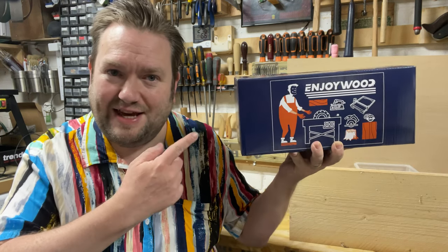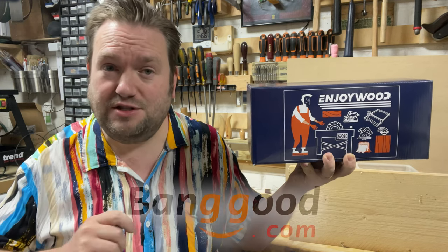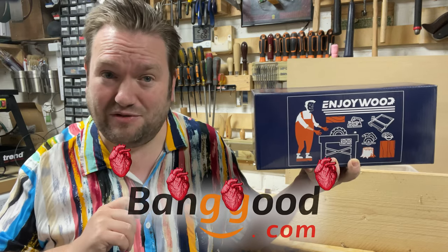Hey people. Banggood were kind enough to send me one of these to review. It's the XK4 Aluminium Pocket Hole Jig from Enjoy Wood. Now as usual, Banggood said I could say whatever I liked about this, which is one of the reasons I really do love working with Banggood — they have a fair bit of integrity.